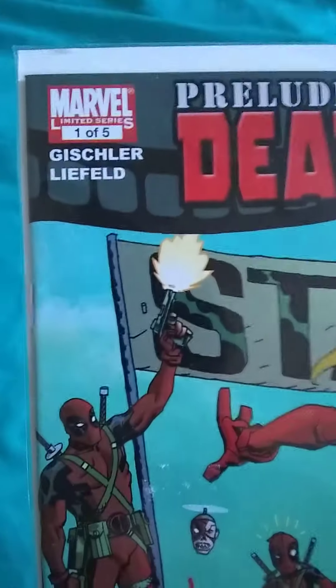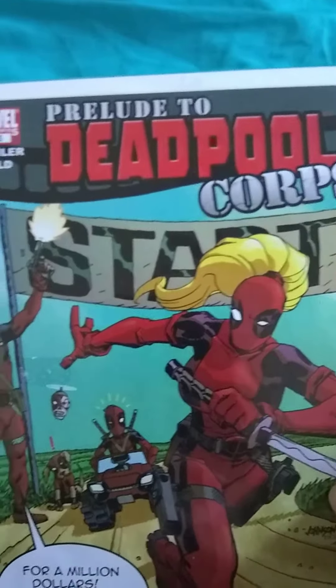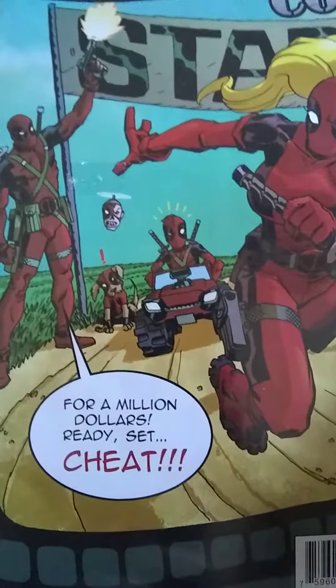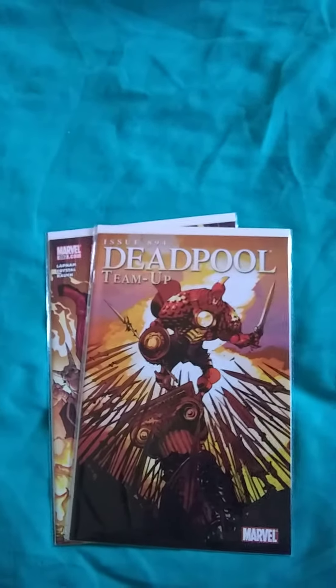Another one here — one out of five, Reload Deadpool Corpse. Again, there is a head, a dog, a mini Deadpool I guess, or maybe Lady Deadpool — I don't know who they are.